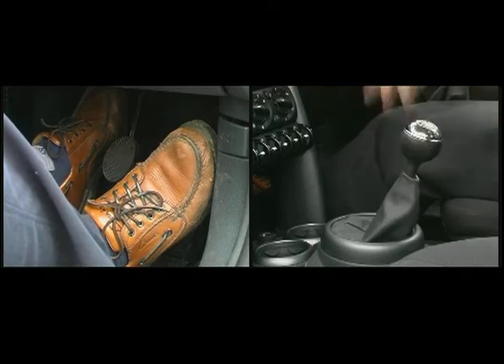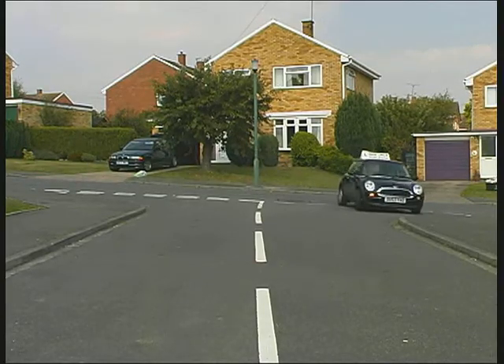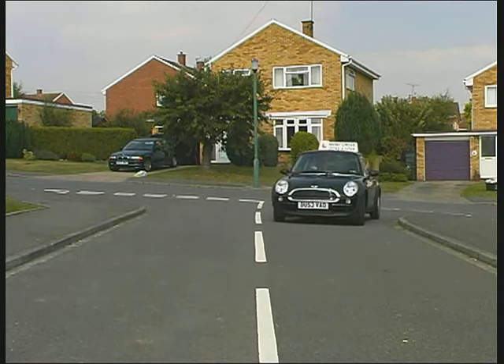Travelling with the clutch pedal pressed down is called coasting. This decreases the control you have over the vehicle and can be dangerous when turning or taking a corner.